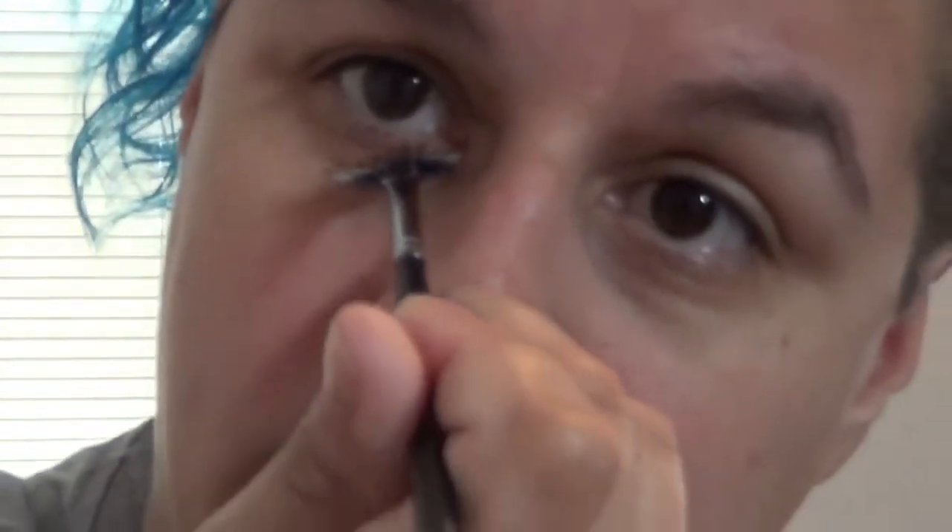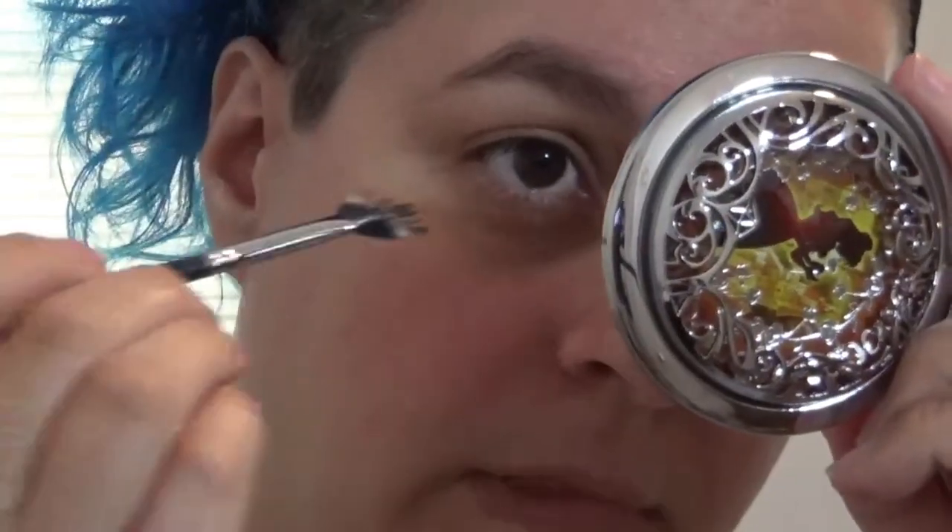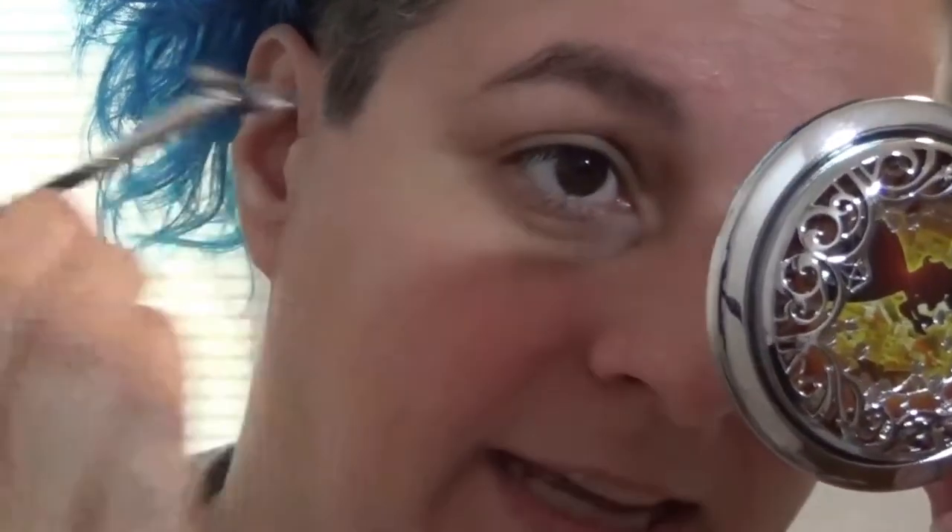To get it on those inner lashes, I'd have to angle like this, and I don't know about you but this is not a super comfortable way to be applying anything. Those bottom lashes do look real good though.